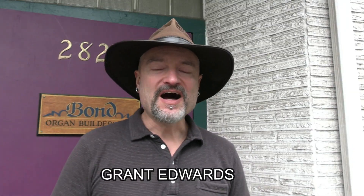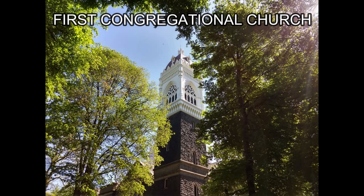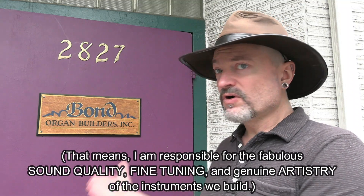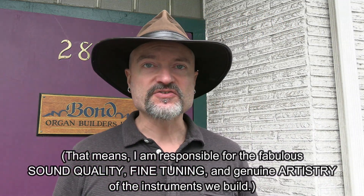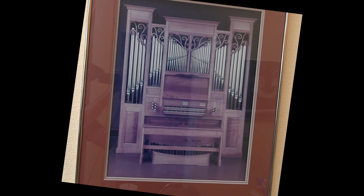Hey Lincoln High School Chamber Choir. I'm Grant Edwards, music director of First Congregational Church on the Park Blocks, and I'm also Tonal Director of Bond Organ Builders here on Gleason Street, where we build pipe organs like this one, and this one, and even like this one! Mrs. Raffel asked me to teach you a few things about tuning.